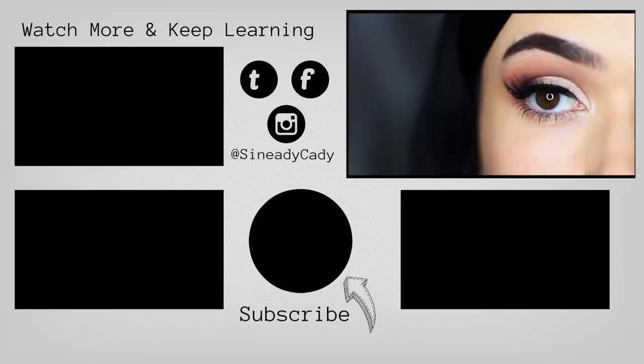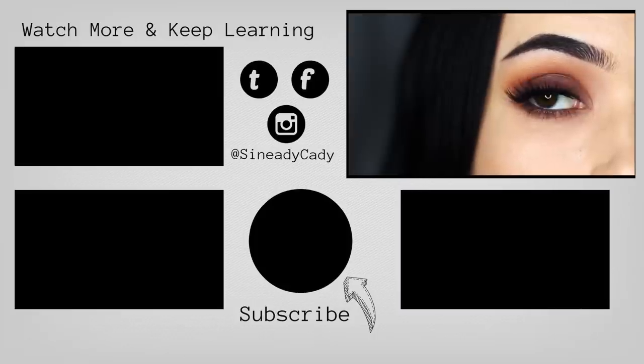Hope you guys enjoyed this look. If there's any other palettes that you'd like me to try, definitely let me know and I'll see you in the next one.